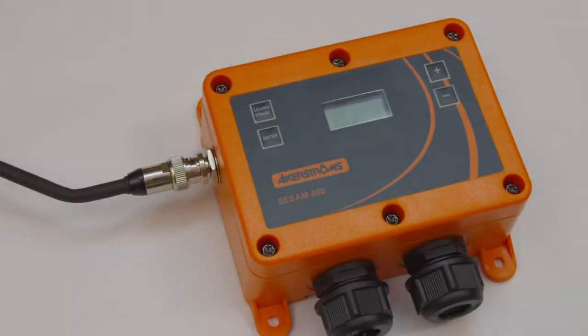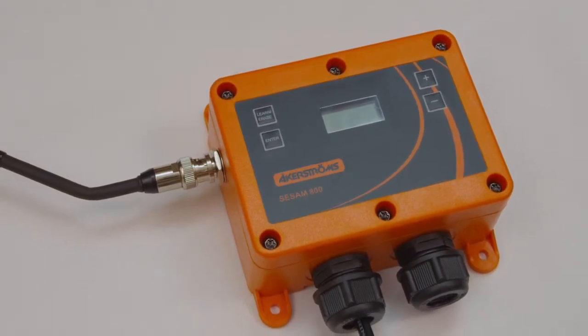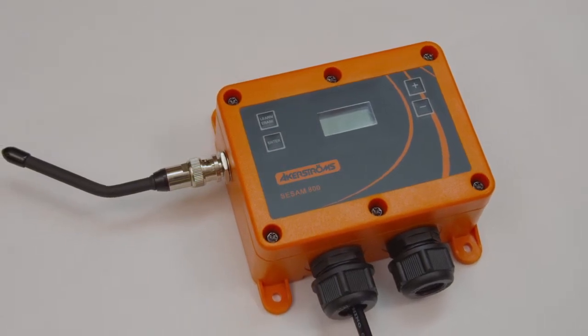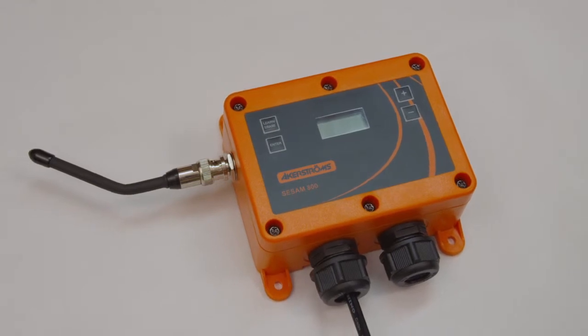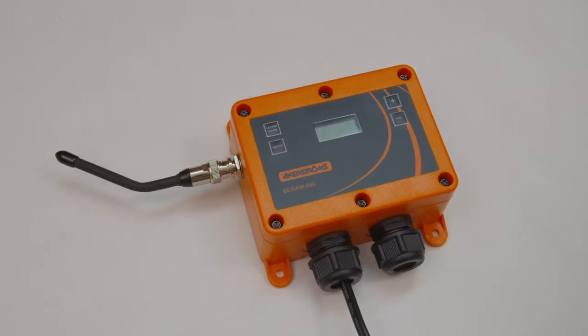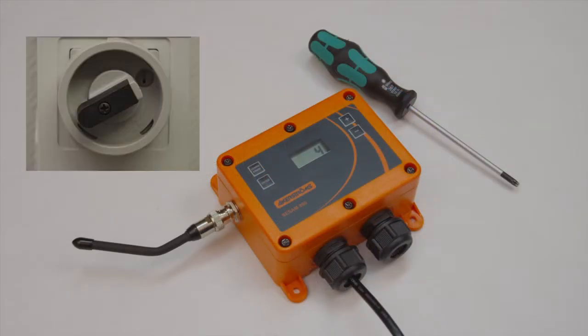To ensure that the receiver only replies to commands from transmitters stored in the memory, the high-security transmission mode uses encrypted authentication. This mode makes it difficult to scan and record messages that could, with the right technology, open doors without using an authentic coded transmitter. To enable high-security transmission mode, do the following.